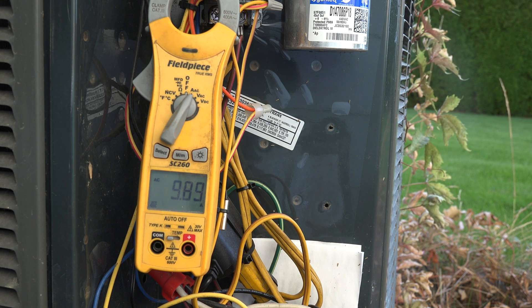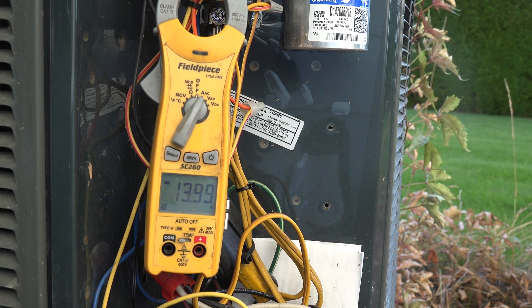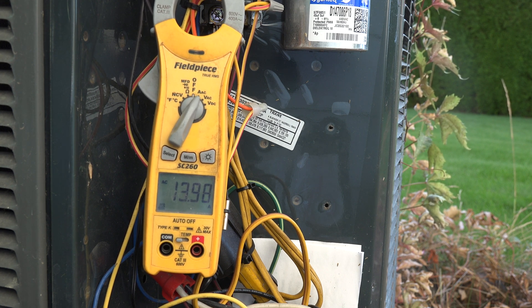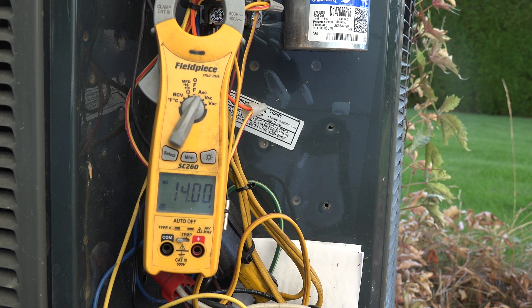Now, what if the capacitor wasn't working fine? I've just disconnected the capacitor. You can actually hear the compressor change its pitch. And we're up to 14 amps — that's how that thing's going to run without an operating capacitor.